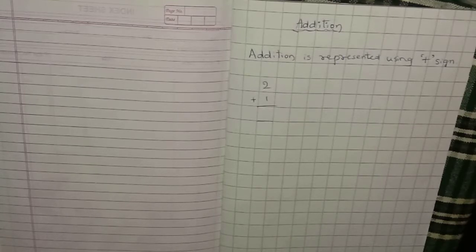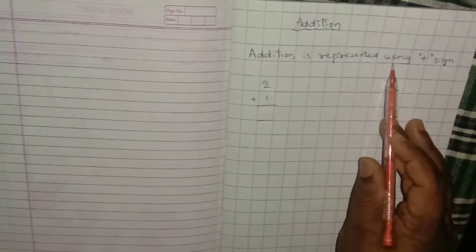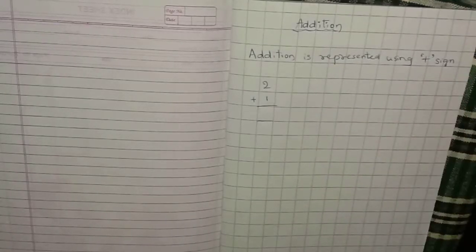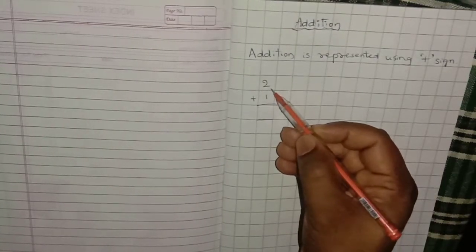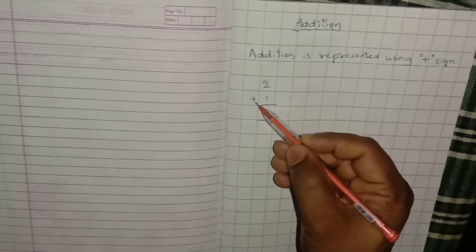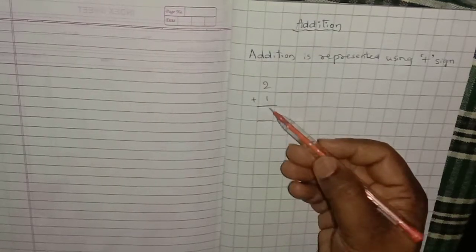As we have already seen, addition is represented using the plus sign. Let's see an example. Here they are saying 2 plus 1 — what you have to do is add 2 and 1.